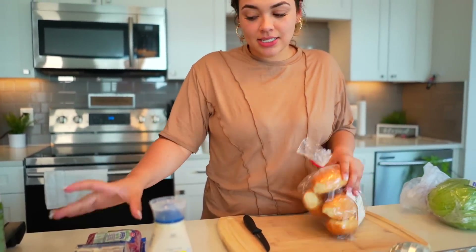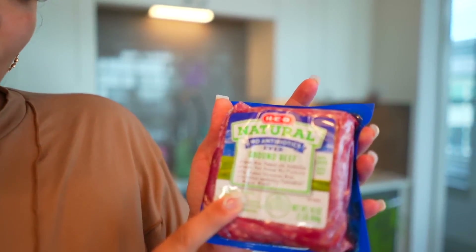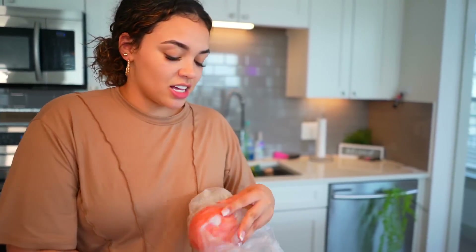So I'm gonna tell y'all what you need for this recipe. Mayonnaise, if you like mayonnaise. Then I got some white American cheese, some natural ground beef — no antibiotics. Then you can get rolls — it depends on what kind you prefer. I got these because they looked the freshest at H-E-B. You can get the round looking rolls as well. Then you're gonna need a pack of lettuce and one tomato.